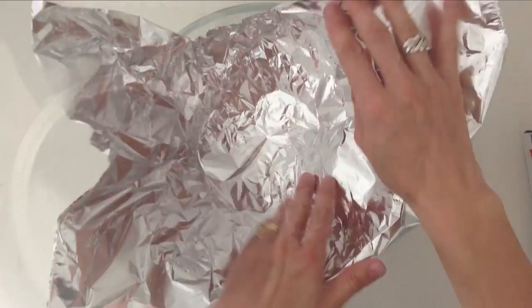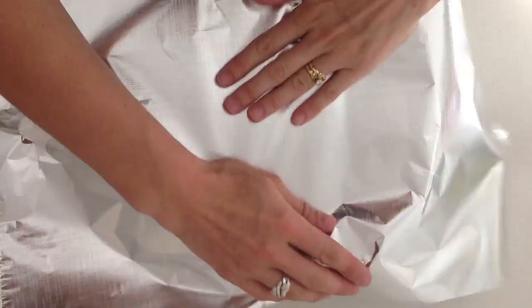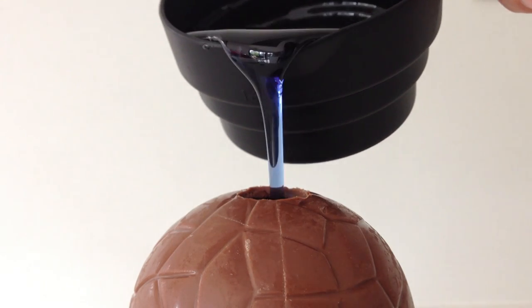Pour in your sugar syrup, cover it with foil, then put some cloths over the top and leave this one to cool for about 48 hours. If you are wondering why I didn't just put the cold sugar syrup into a chocolate bowl, let me show you.